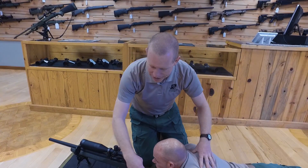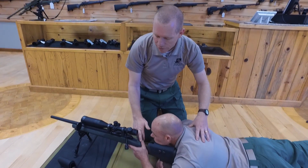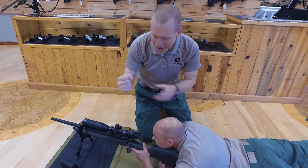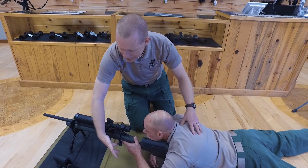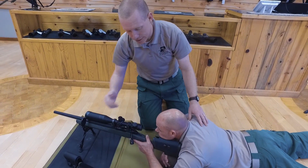From here, he takes his thumb on his shooting hand and gently lays it over the stock. Don't squeeze — you don't want to introduce any muscle tension. His trigger finger is laid to the side of the rifle, gently resting there until it's time to fire.